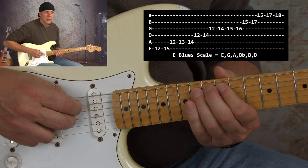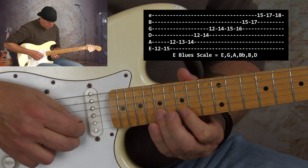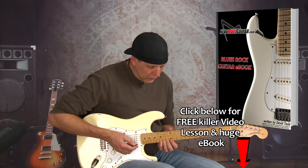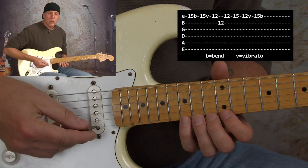The shape looks like this. A lick in the style is something like this, and this was used a lot as a tag ending or a way to connect to another lick — he'd do something like this.